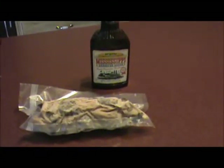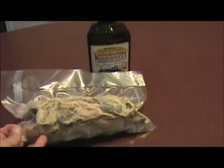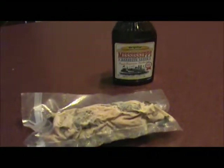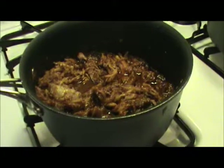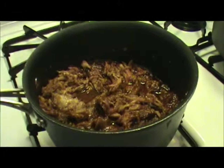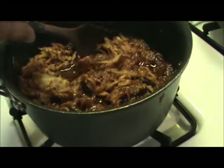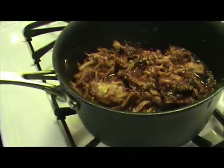I pulled out some of the pork butt that I had frozen and I've got some barbecue sauce and I'm going to make barbecue with that pork butt we smoked the other day. Here's the barbecue — I put the barbecue sauce in and got it cooking, and it's better than anything you can buy in the store. It's really good. You'll enjoy it.